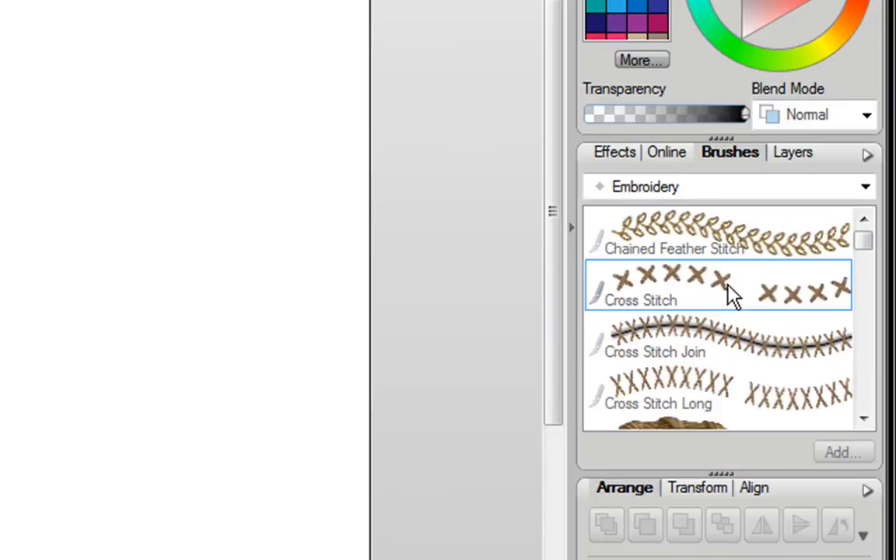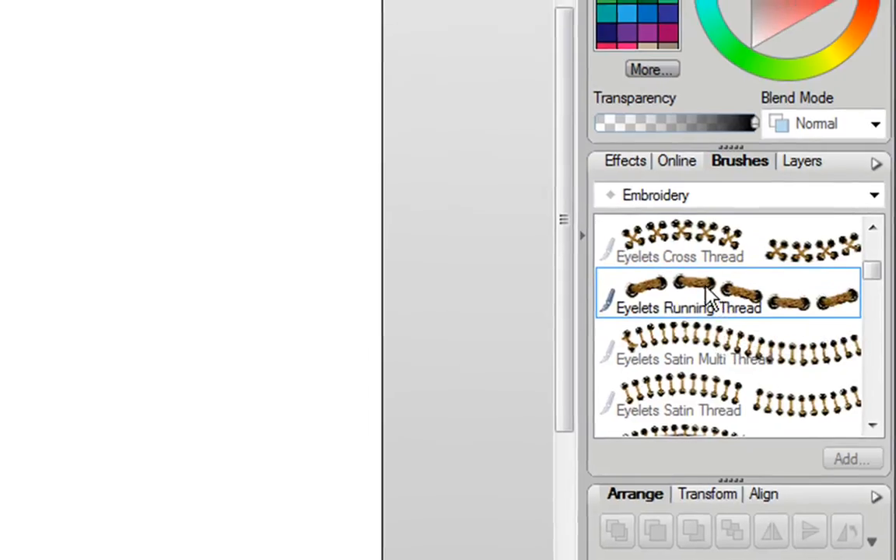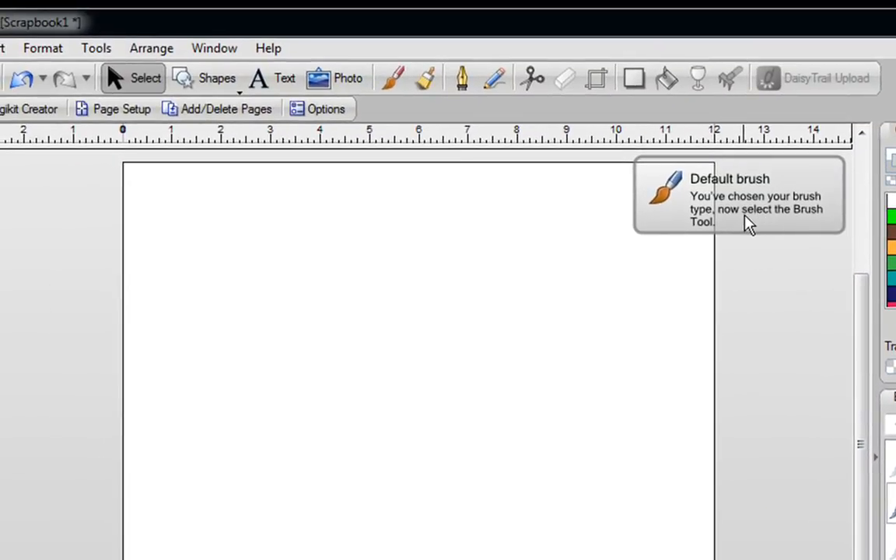I'm just going to select Embroidery. Now before I create a brush, I'm going to show you how to use a brush. You can easily just pick any of these images here, click on the one that you want, and when you do, it says you've chosen your brush type.